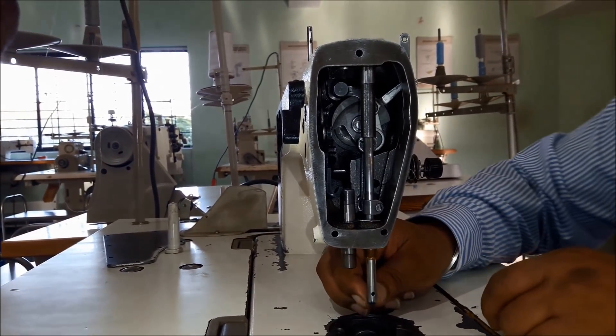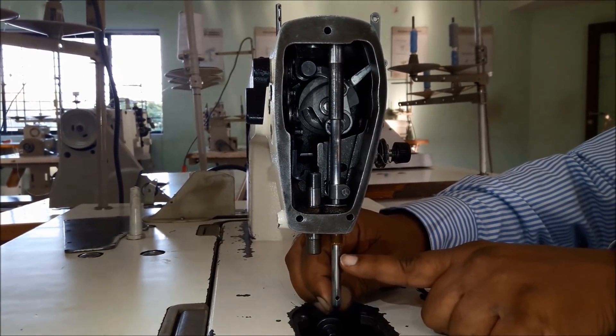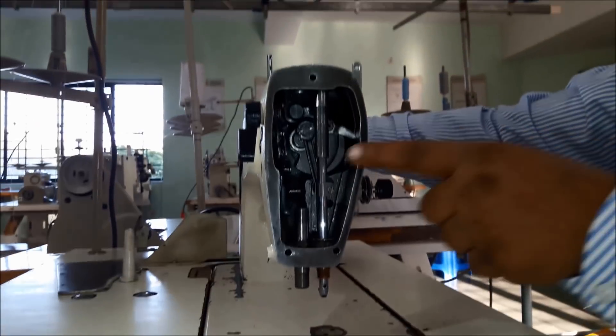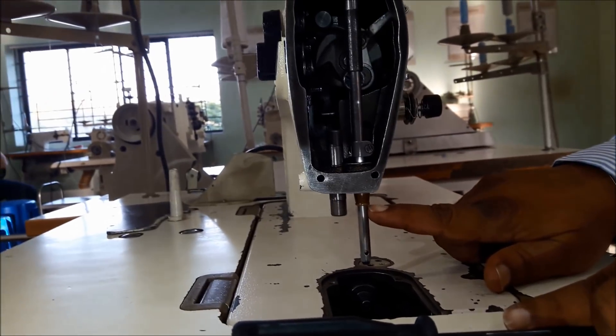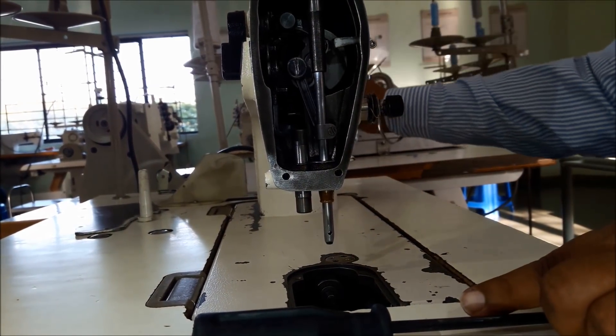When using DB x1 needle, match the third mark to the bush edge. This is the first mark, second mark, third mark, and fourth mark. The third mark should match the bush edge, keeping the needle screw to the right side. Tighten the needle bar screw, reconfirm, and recheck. Rotate and bring the needle bar completely down-most — the third mark should be matching the bush edge. This completes the needle bar height adjustment.